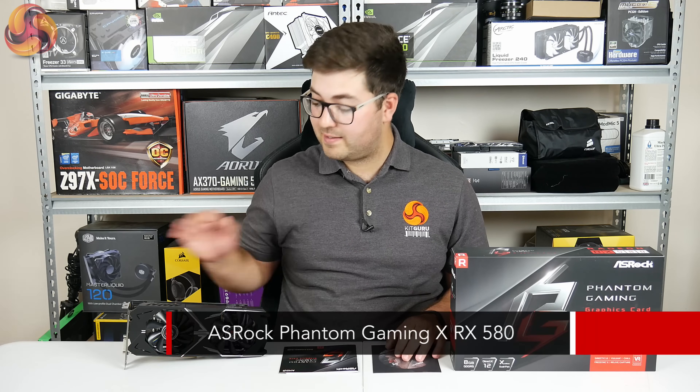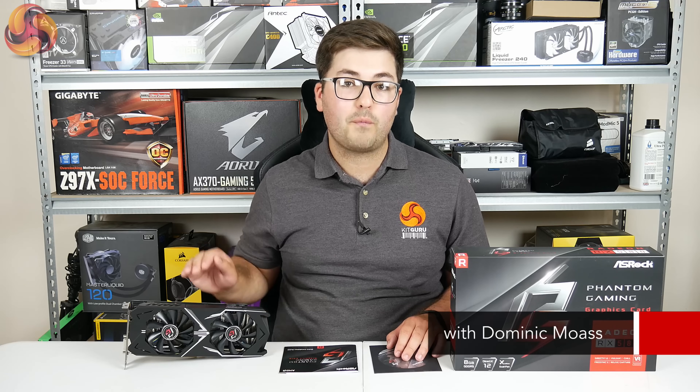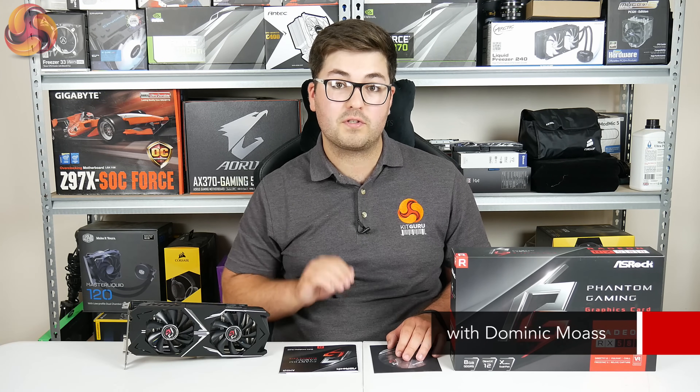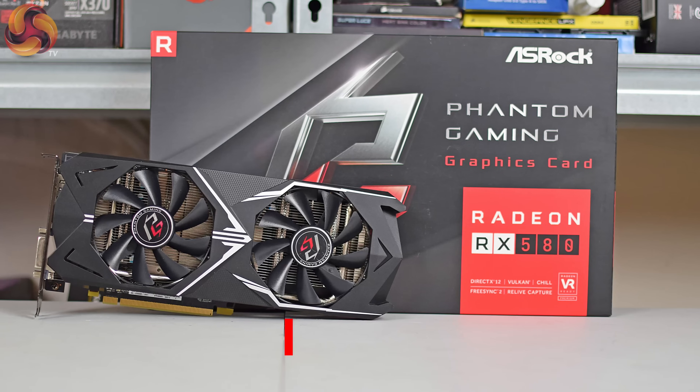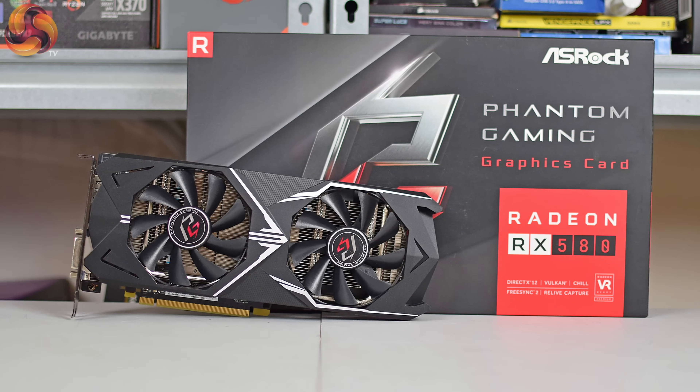Alright guys, Dominic here for KitGuru and today we have a new graphics card on the table. Sadly it is not a new GPU architecture, however the card beside me does represent ASRock's first foray into the graphics card market. So this is the ASRock Phantom Gaming X RX 580.